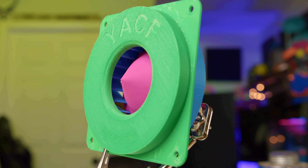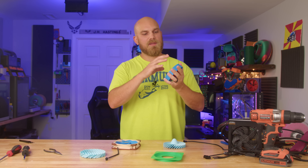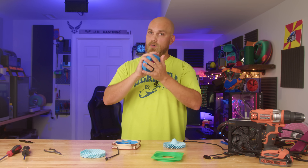We've seen centrifugal style fans do pretty well on this specific season of the Fan Showdown. Think of the Wonder from Down Under, which is crushing it at the top right now at around eight millimeters of H2O. So I'm hoping this one will carry that forward. Will it get that high? Doubtful, but I'm hoping it'll do pretty good.